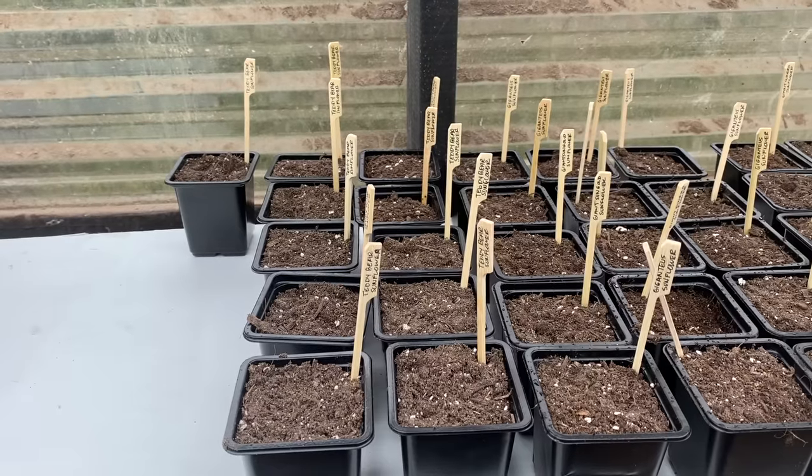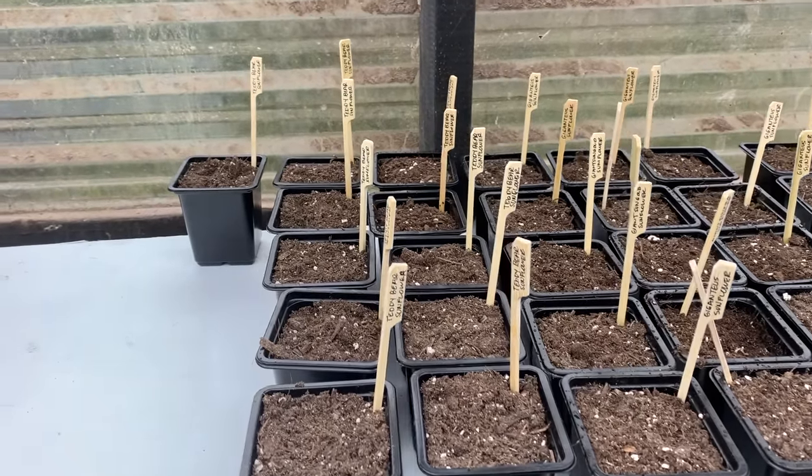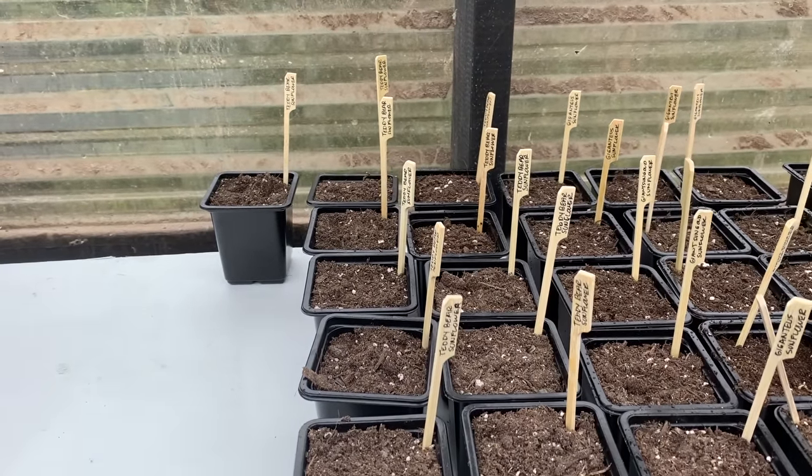So this year our goal is to grow all of the produce that we're going to eat for the entire year for our family of four, starting our seeds in this greenhouse which we built ourselves — you saw us do that previously about a year and a half ago on our channel. Since I want to document this entire first year journey, I'm going to be starting by planting a whole bunch of sunflowers. They are my absolute favorite thing to grow.